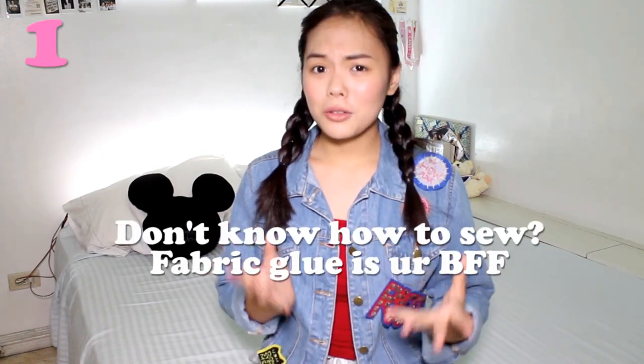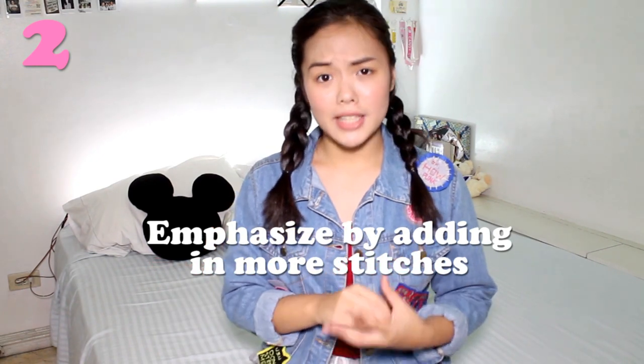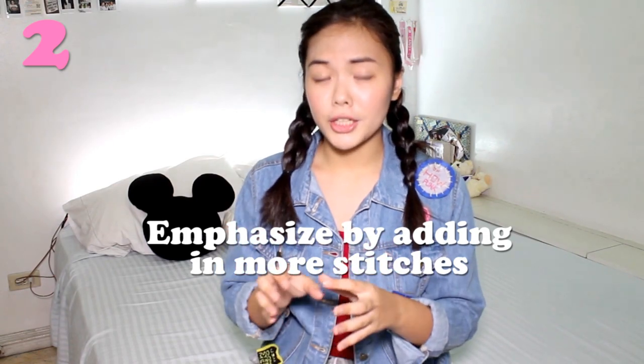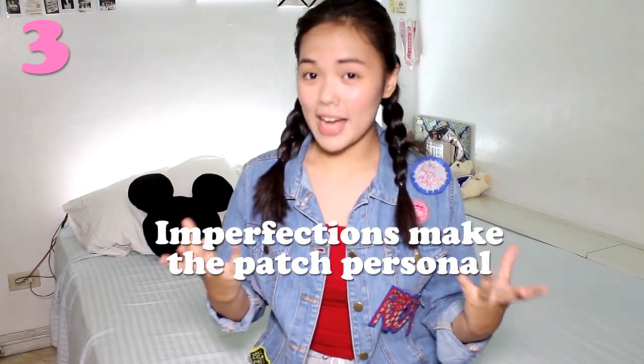Before I show you guys how to make these five awesome patches on my jacket, I'm going to give you three guidelines on how to sew on patches. First, you don't need to know how to sew — you just need fabric glue or a glue gun to place the designs on the patches. Second, if you want to emphasize a particular design or letter, sew on it multiple times on that part, because it's going to emphasize the design or the letter. Third, imperfections are what makes your patch personal — what makes it you.